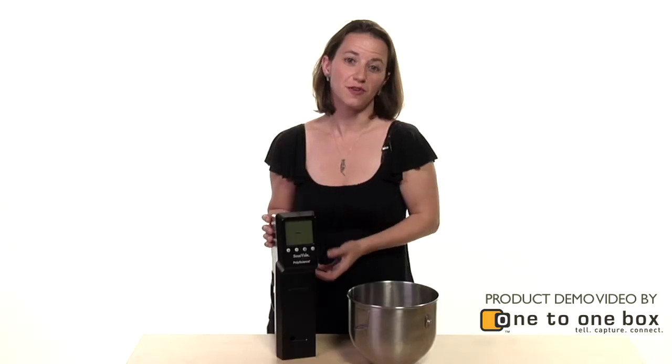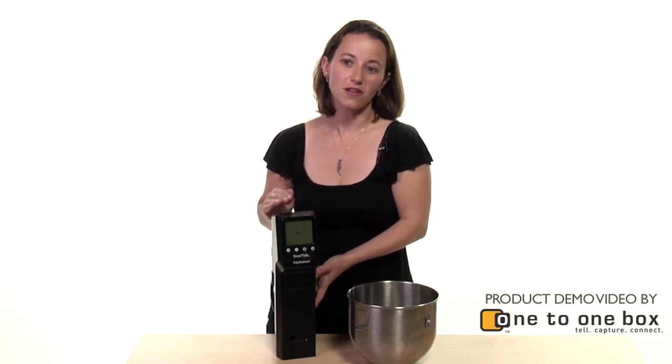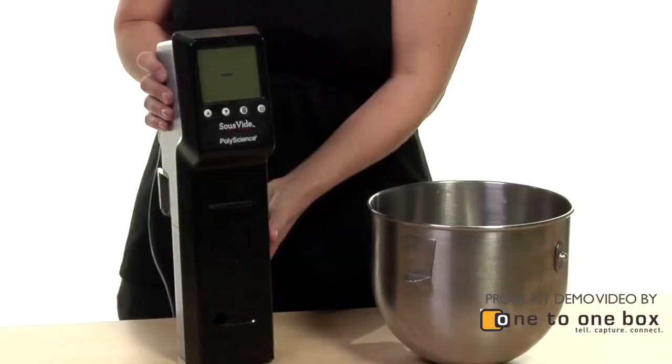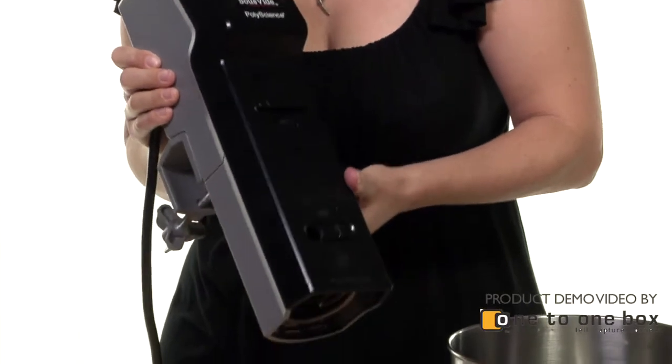When we need to cook food for a large group of people at a party or at a company, we need to make sure that all of the food is cooked to the perfect temperature for everybody at the same time, and this sous vide immersion circulator is a tool that helps us do that.